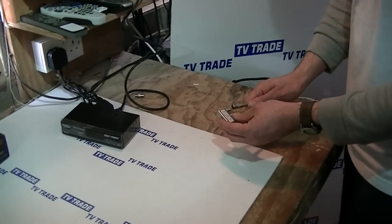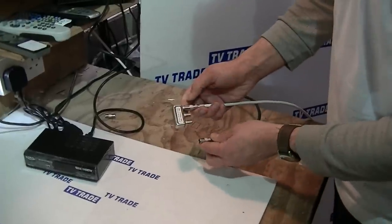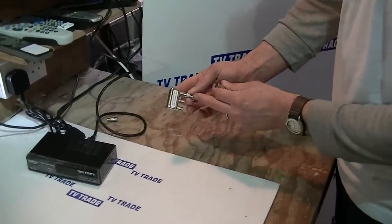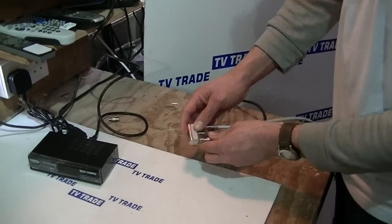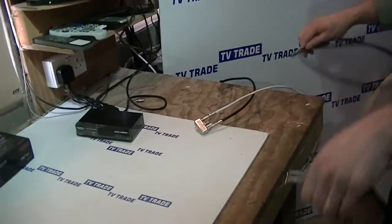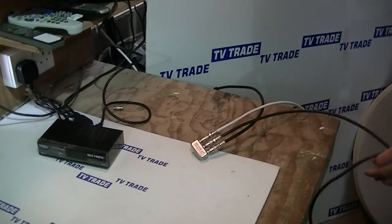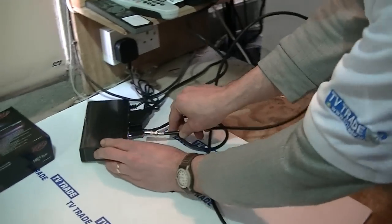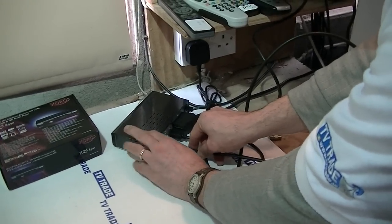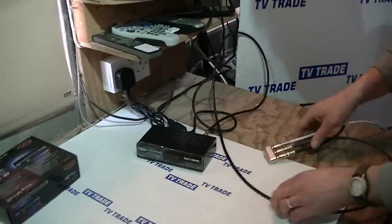We have this white LNB here for the SAORSAT — that's LNB1 — and LNB2 corresponds to the ASTRA2 and the BBCs. We grab a single cable with F connectors on both ends, push-on connectors, and simply connect it into the LNB input on the back of the box, rotating it around to the LNB1 input.